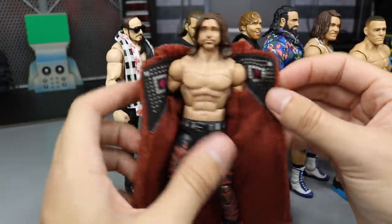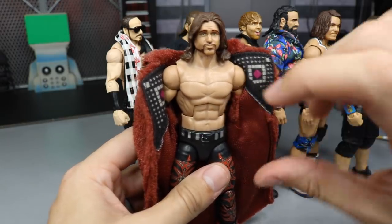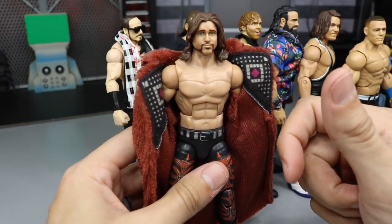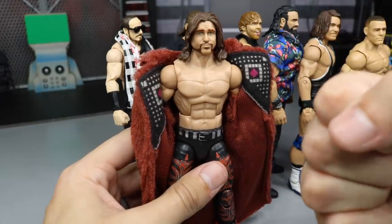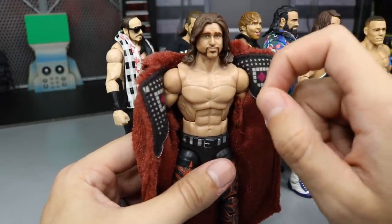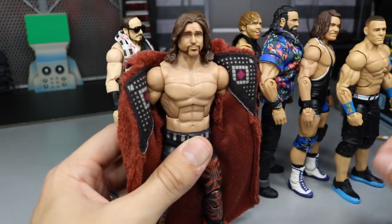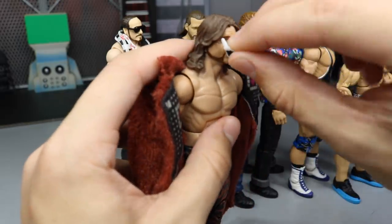John Morrison is looking fresh. When I popped the head scan off to do this fix-up, I actually snapped the neck peg. So I had to torso-crack the figure, put a new neck peg in, seal it with glue, and then pop this head scan on there. I had to do a complete action figure surgery on John Morrison to get it right, but we finally got that.